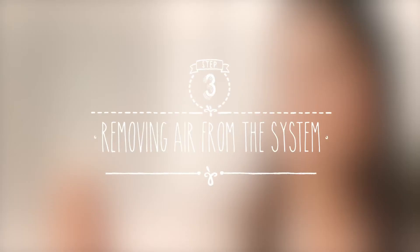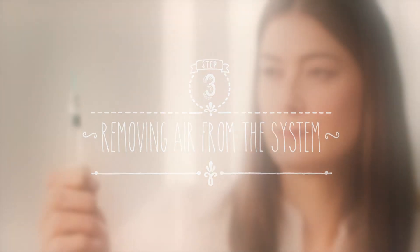Hold your pen with the needle pointing upwards and pull off the outer needle cap. Keep it handy, as you'll need it later. Before using your pen, you'll need to make sure there's no trapped air. Look carefully at the reservoir holder. If you don't notice a large air bubble, the pre-filled pen is ready for use. An air bubble is large if it fills the tip of the reservoir holder when holding the pen with the needle pointing upwards. There may be some small air bubbles that stick to the inner wall of the reservoir — do not be concerned about them, they do not need to be removed.